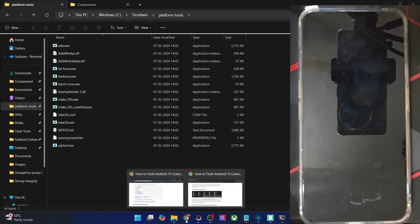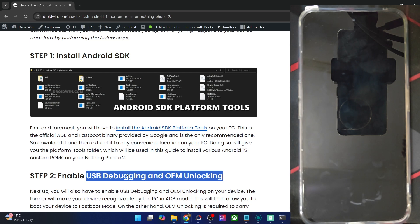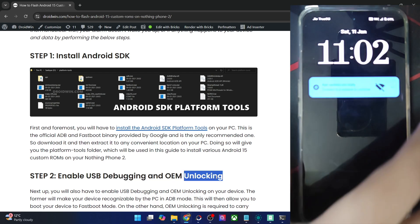Moving on, once you've done the extraction, you will now have to enable USB debugging and OEM Unlocking. The debugging is required for ADB commands, whereas OEM Unlocking is required to unlock the bootloader on your phone. So let's now enable both the toggles.